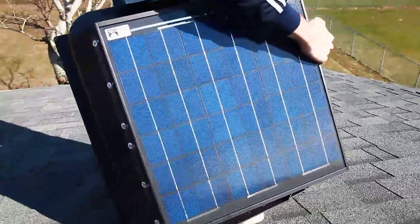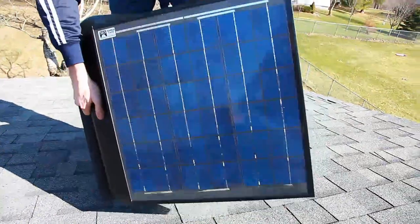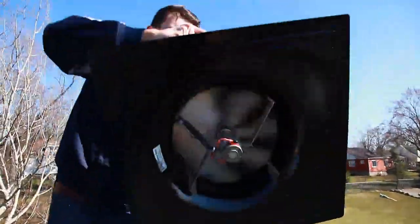What it does is it's got a built-in solar panel. It looks like a traditional electric-type attic fan, but the solar panel actually runs the motor, and then that motor spins a fan blade and it sucks hot air out of the attic.